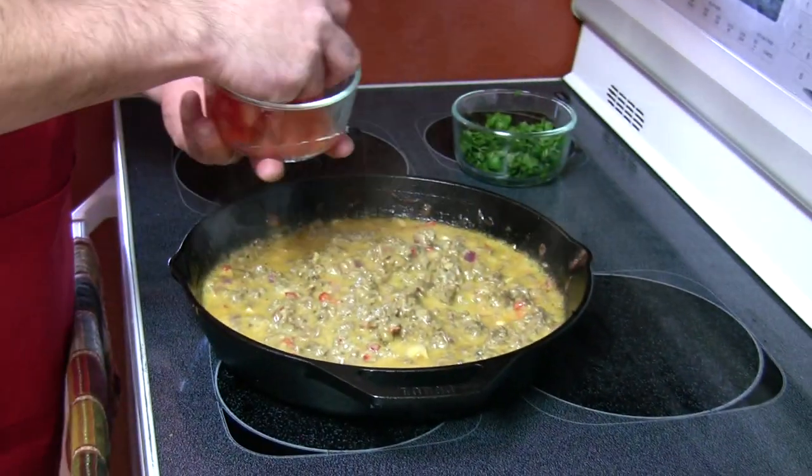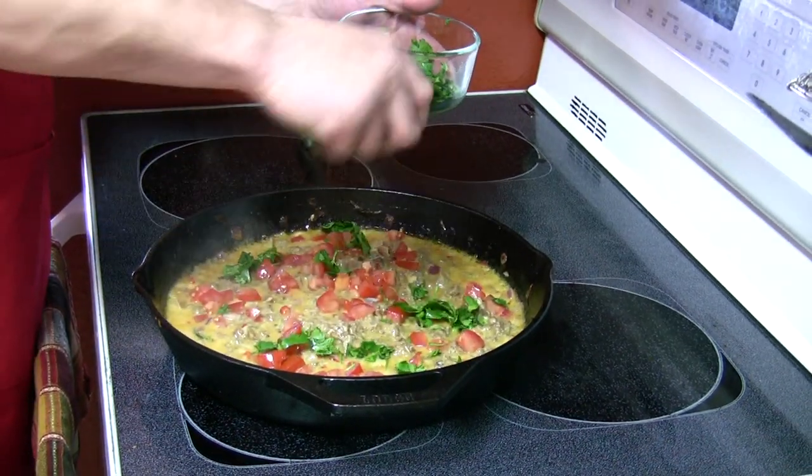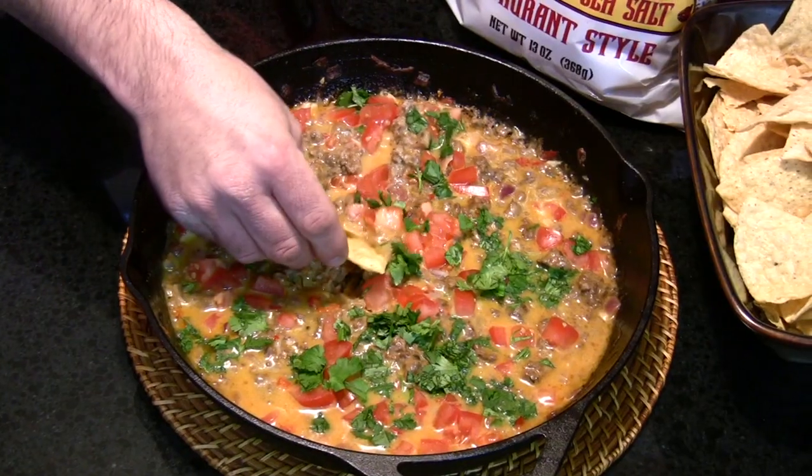We'll top that with some fresh diced tomatoes and chopped cilantro. I'm serving that up with some delicious al restaurante yellow corn tortillas. Let's give it a try.